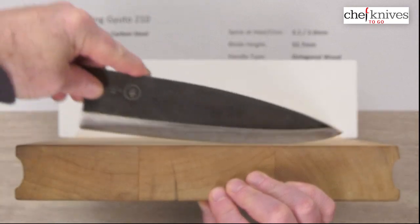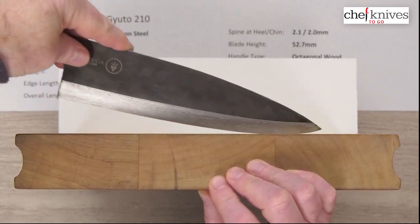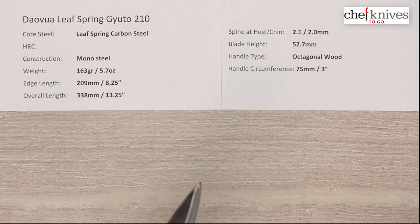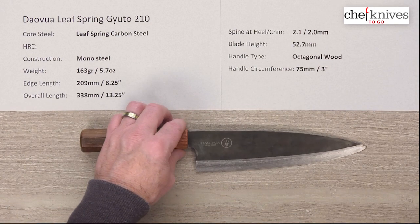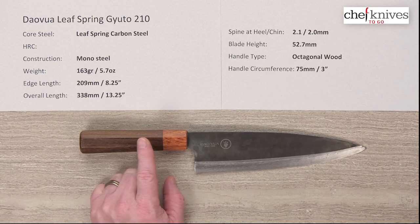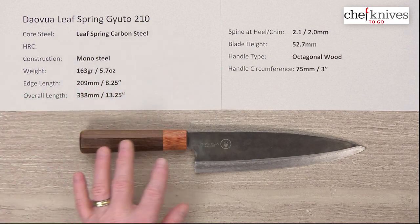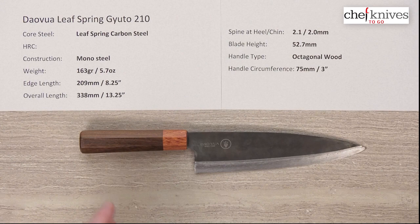Every knife is probably going to be a little different from these makers, so you can get some variations, but that's what this one looks like. It's quite tall for the length of the knife but just an interesting knife. If you want to learn how to sharpen, the steel seemed pretty good and pretty easy to sharpen — it took a nice edge. The price point is excellent, so it's something fun to have around. I also saw that Mark is selling these handles separately, and this handle is really nice. So this is the Daoba Leaf Spring Gyuto 210 millimeter knife — a pretty cool knife.